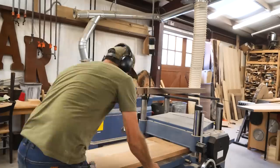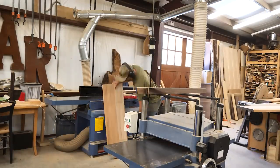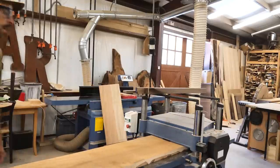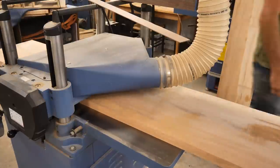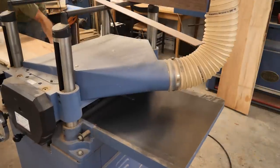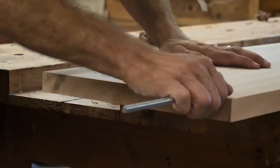Once we get a flat face, we go to the planer and put that jointed face down and plane it down to thickness. I'm running both the bench seat and the legs through, just to get them cleaned up. I'm not looking for any particular thickness — they ended up at about an inch and an eighth. You get a first look at what the sycamore looks like. I quarter-sawed most of the sycamore; this top board is more of a rift cut, which you can see in the grain.